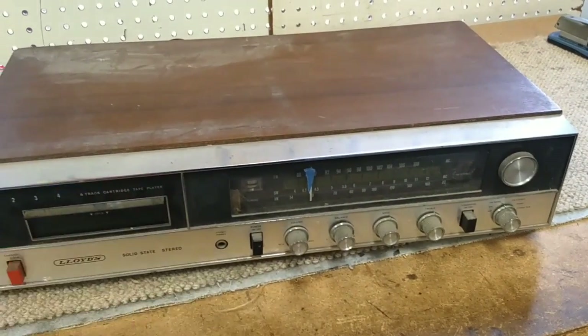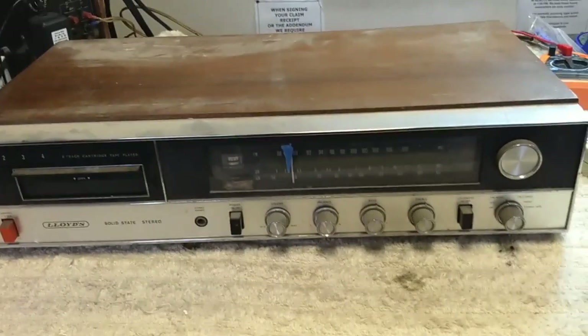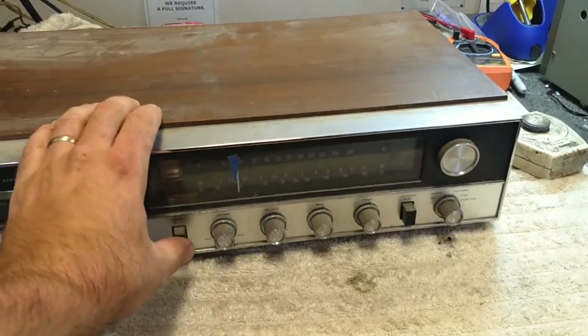Before we get inside of it, let's actually see what it does. I've got this hooked up to some good known speakers - let's see if it does anything.